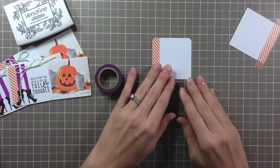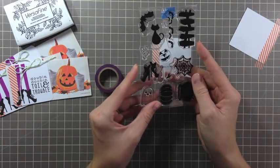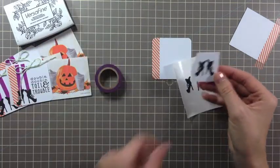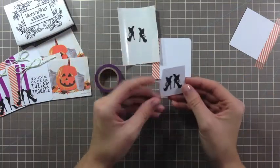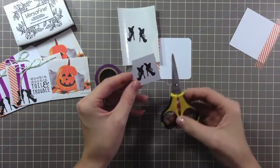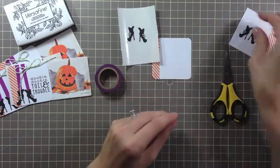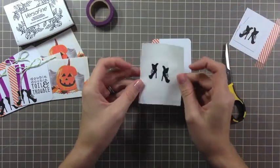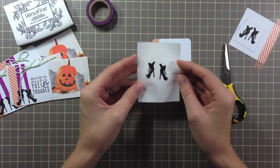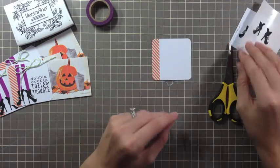Then comes the hardest part. You're going to stamp the witch's shoes from the Spooky Cuties set and you're going to fussy cut them. That's the hard part — although it's actually not so hard. Just make sure you have some appropriate scissors for detailed cutting. I also ran my fussy cut images through a sticker machine to make it easier to attach to the journal card. We're going to set those aside.